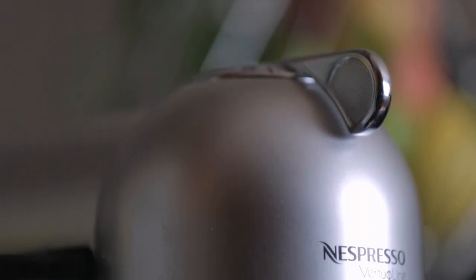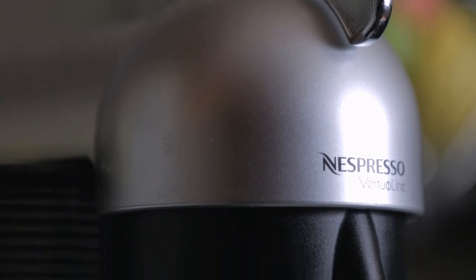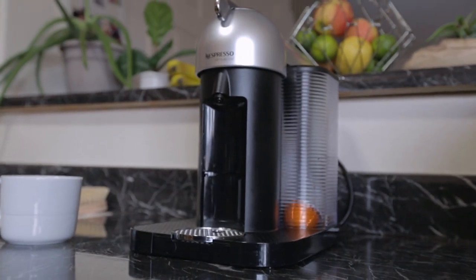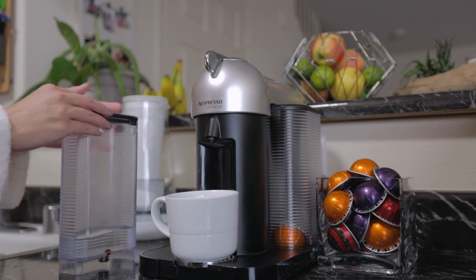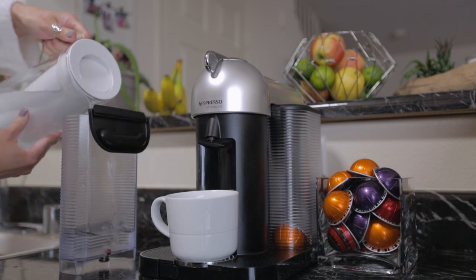As much as we enjoy using our French press or Chemex to make our morning coffee, sometimes it's just nice to push a button instead. This led us to the Nespresso Virtuo Coffee and Espresso Machine. We've had a Virtuo machine for 10 years now and it still works just as it did the first time it was put in service — no issues in that time.